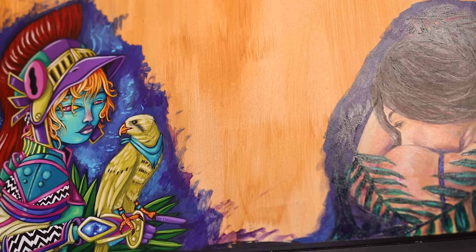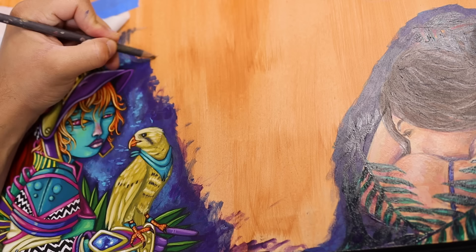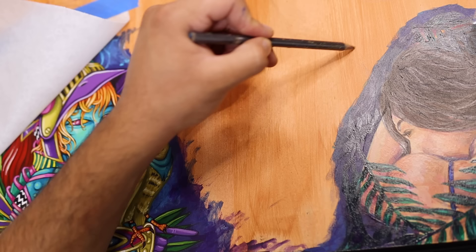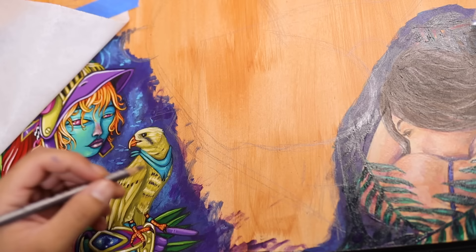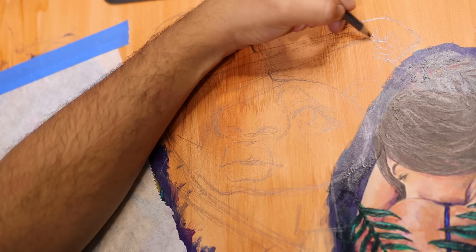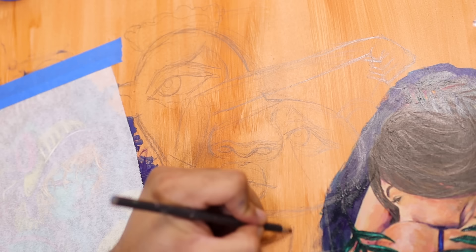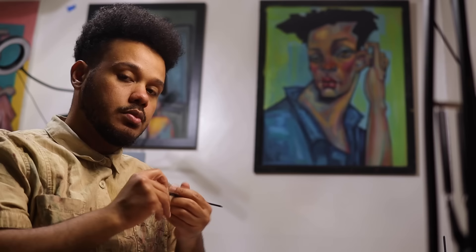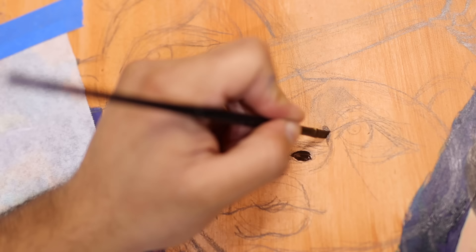I'm left-handed so I taped off the left-hand side so I wouldn't smear anything. I don't normally sketch with pencil because I end up going into too much detail and then get really nervous about painting over my beautiful sketch — that's why I normally skip pencil sketches. But because I don't want to mess this up, a light pencil sketch felt like the best route. I did spray it with some fixative — I can't quite remember what it's called, it's some old stuff I got a long time ago.